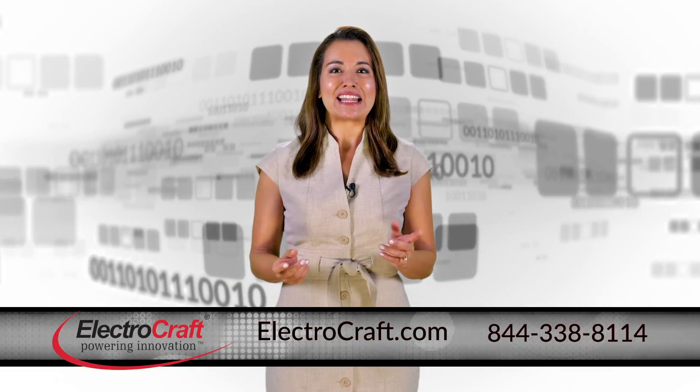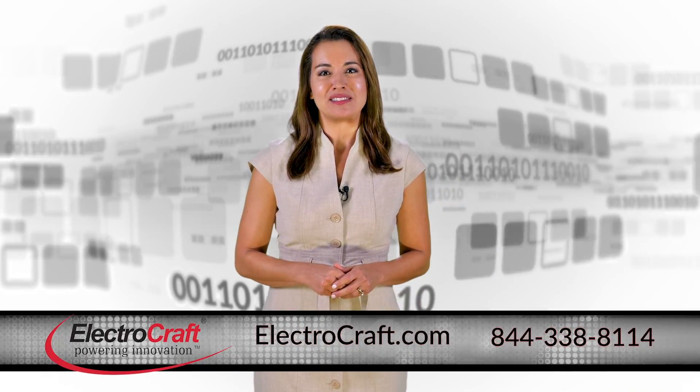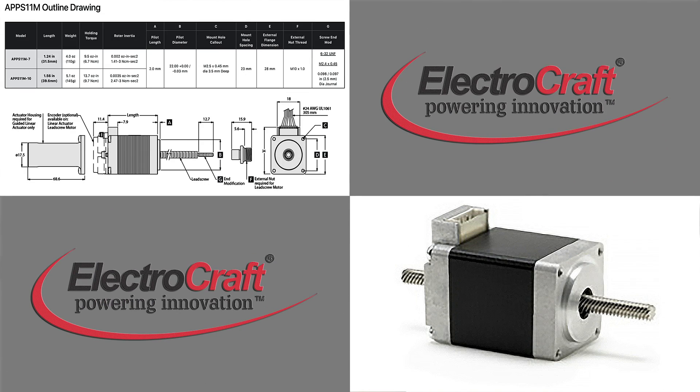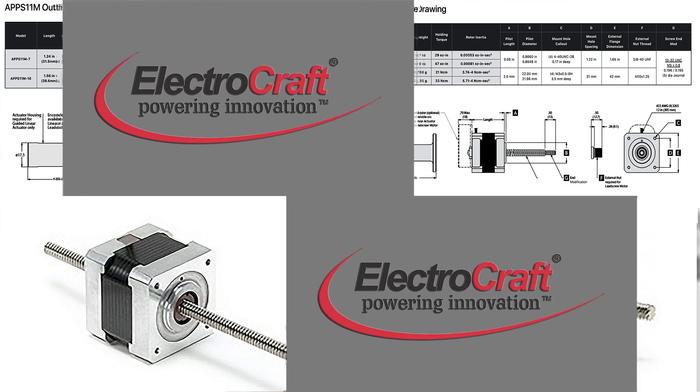For more than 20 years, the ElectroCraft Axial Power Plus series of Linear Actuators have been the preferred solution for a wide variety of linear motion applications.